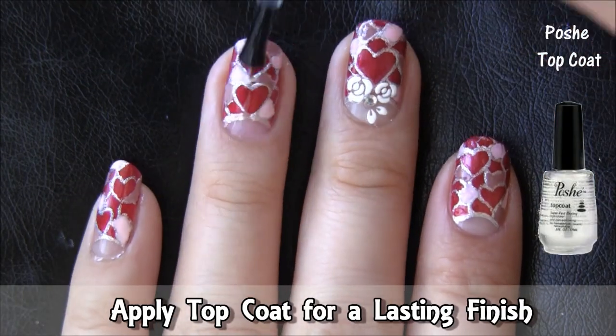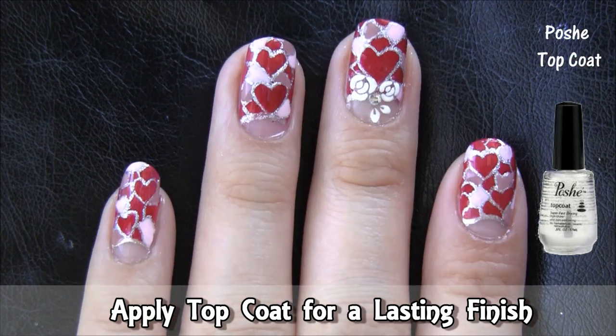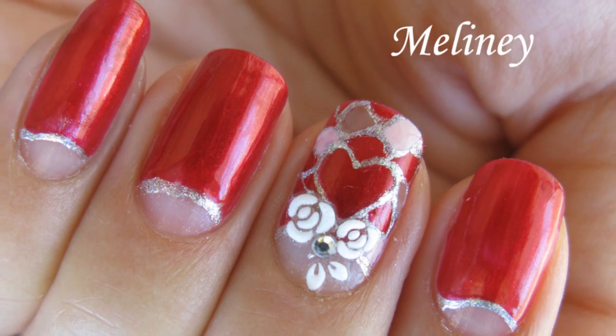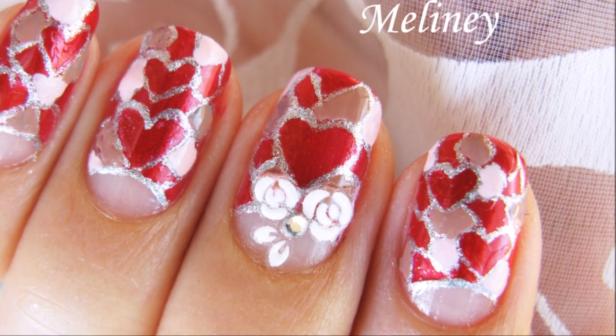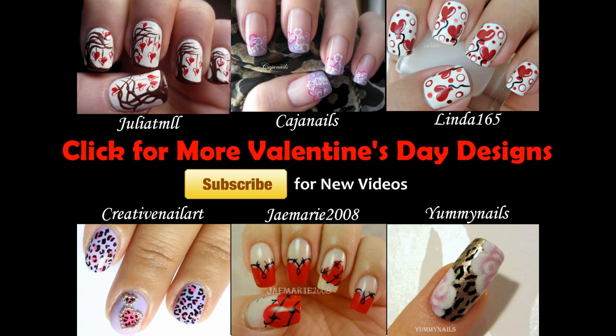Then apply top coat for a lasting finish. If you like this design, please like and favourite this video. I upload new videos every Thursday. Please subscribe for updates and don't forget to check out these fabulous channels for more Valentine's Day designs. I really enjoy watching these channels for nail art inspiration, so do check them out and subscribe to their channels.